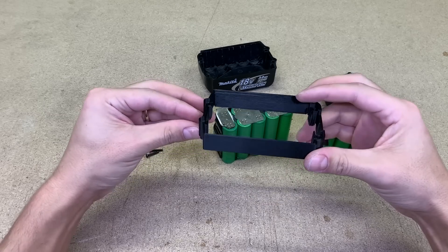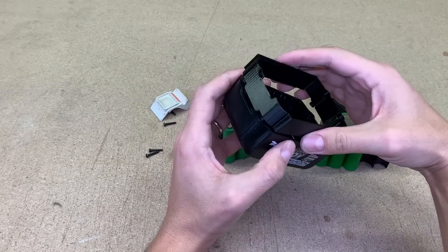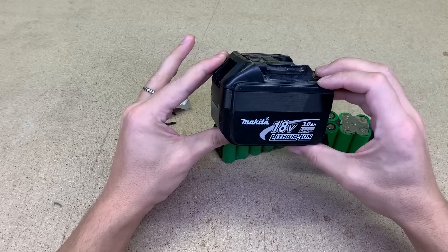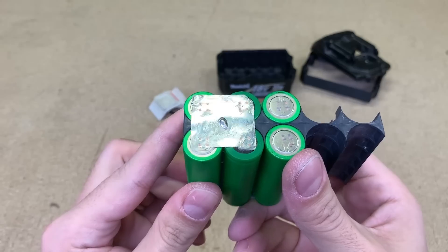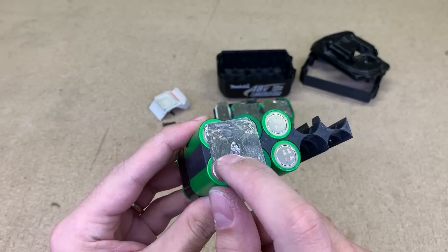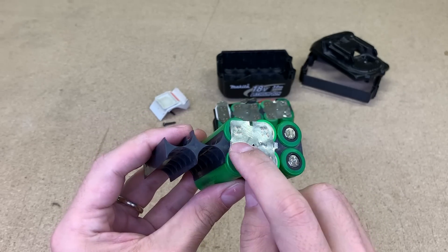An additional row will add more height to the battery, so I 3D printed this spacer which will give that needed extra height. A link to the model file I leave in the video description. I'll need only 5 or 6 cells. I think I'll try to separate them and will save those tabs connecting cells in series. This will save me a few spot welds and tabs later on.